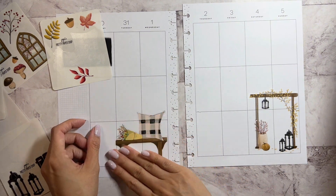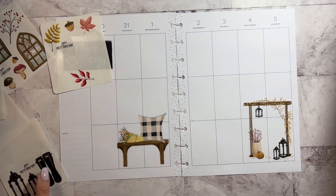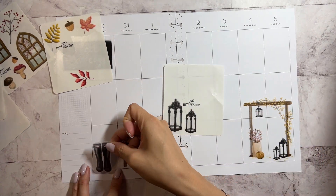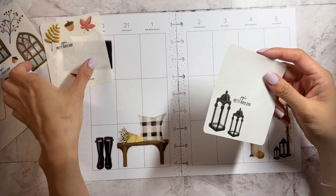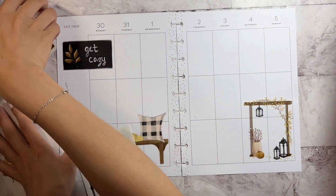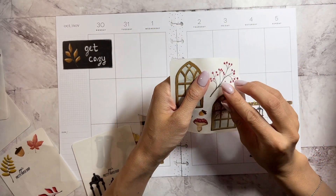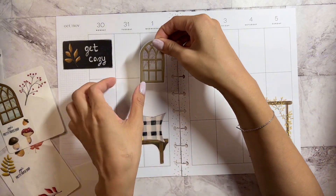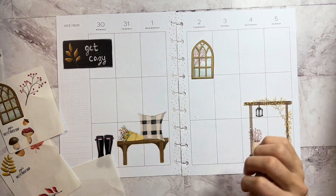So these are transparent, and while I really wanted to white it out, I don't think the white out is going to show too much. So that's why I decided not to put the white out there. And then we have some windows.